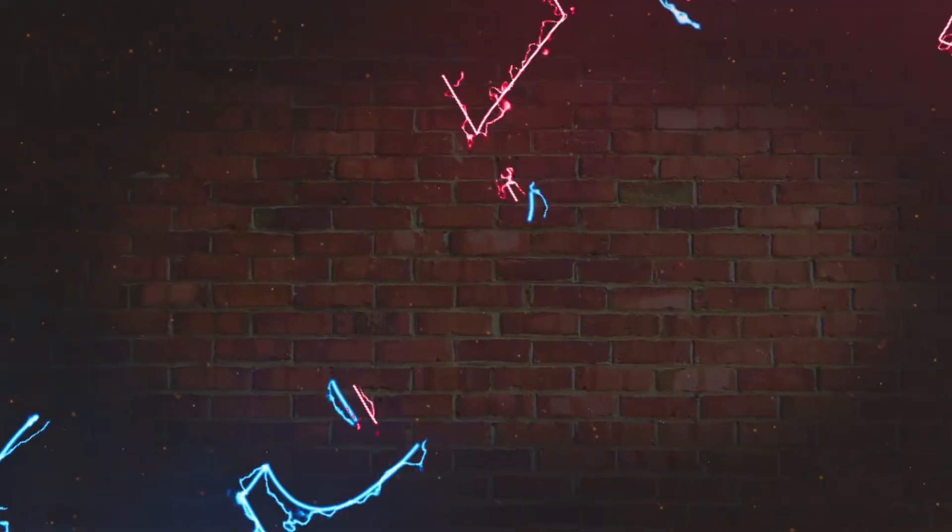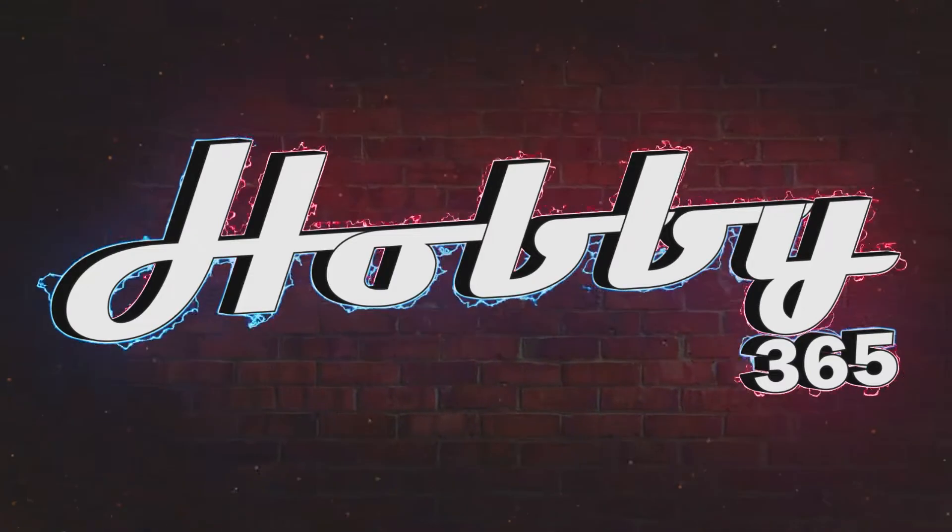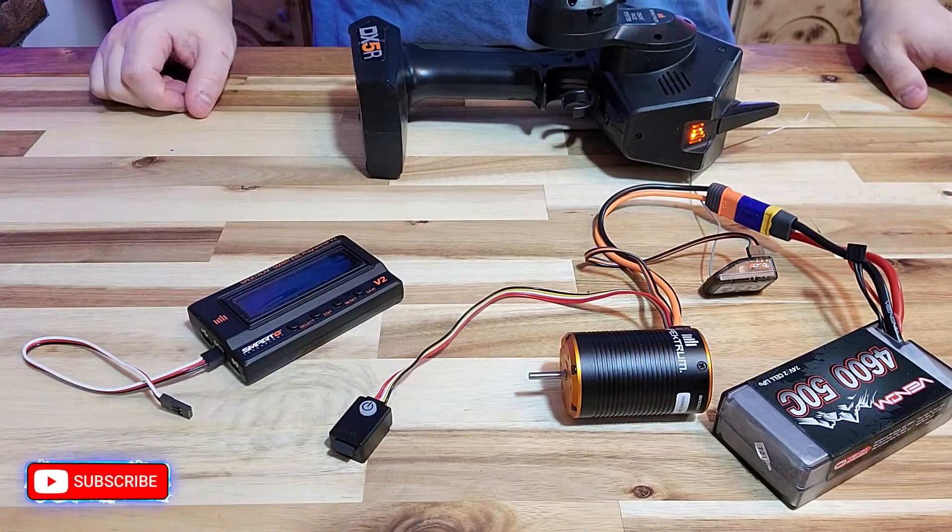Hello everyone, welcome back to my channel. Today I'm going to show you how to calibrate and program the Spectrum ESC Motor 2-in-1 Combo. Before we get too much further, I just wanted to say thank you for stopping in. If this does benefit you in some way, please consider giving me a thumbs up and a subscription. Well, with all that out of the way, let's get to it.